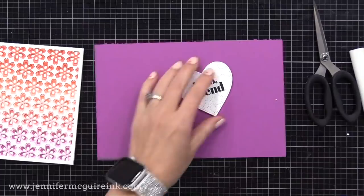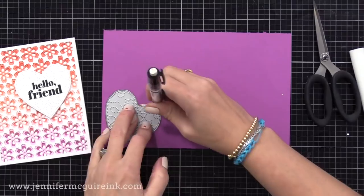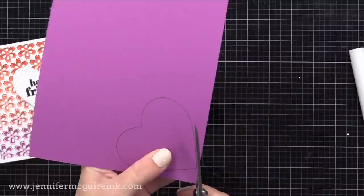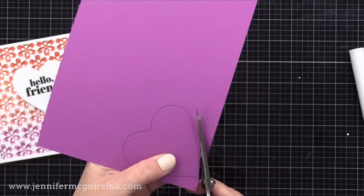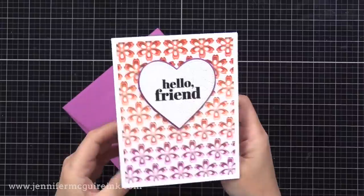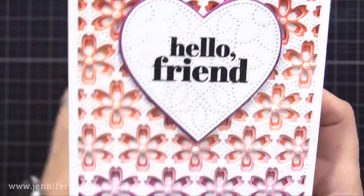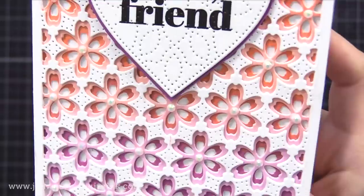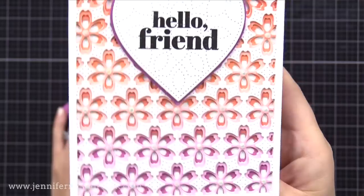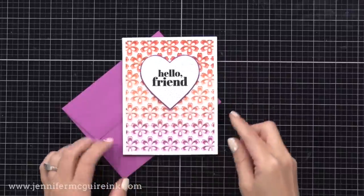I didn't stamp hello friend after die cutting because of that texture — I wouldn't get a complete stamped image. I wanted a mat for this heart, so I'm tracing the heart die itself onto plum colored cardstock and cutting that out. Because the die is a little bit larger than what it cuts, tracing it will allow me to get a heart that's a little bit larger than it cuts, and it gives you that nice mat. So I glued those together and added it onto our background, and I also added some white gemstones to the center of each of the flowers. You can see that blended color that goes from the top to the bottom — the light layer and the darker layer — a great way to use just regular white cardstock and colorful inks to create that beautiful blended look.